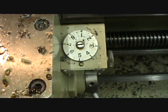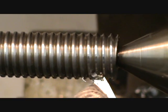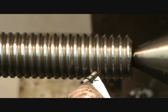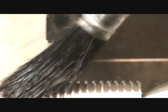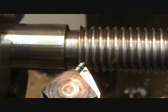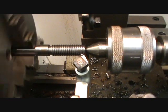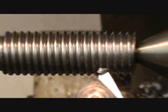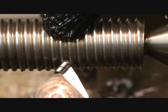Half nuts out. So number 5's coming round - there we are, caught it on number 5. I might do the next pass just to show you it cuts a bit more off. There we go again.